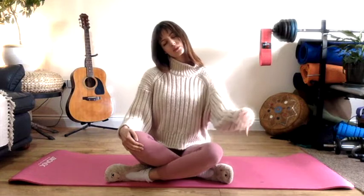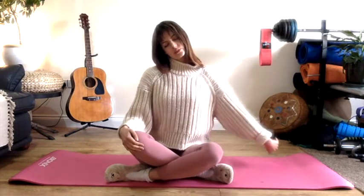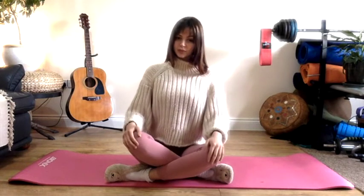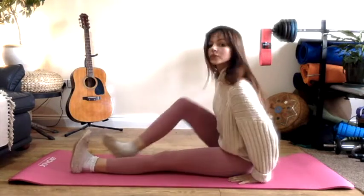Switch over when you're ready, ear towards shoulder and then moving the arm. Coming back to centre, take a deep breath in and as you exhale take those legs out in front of you.